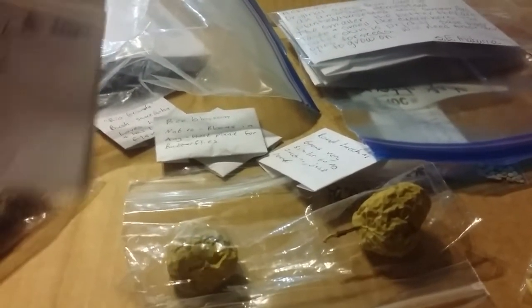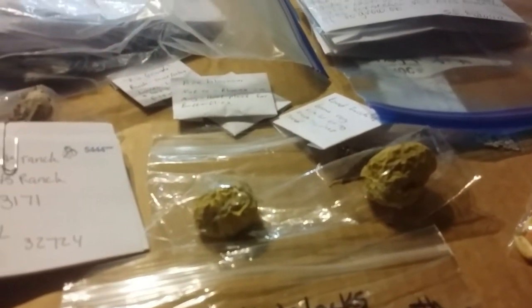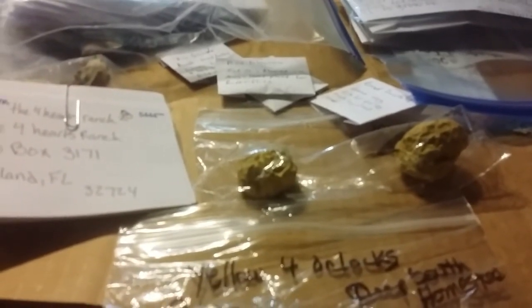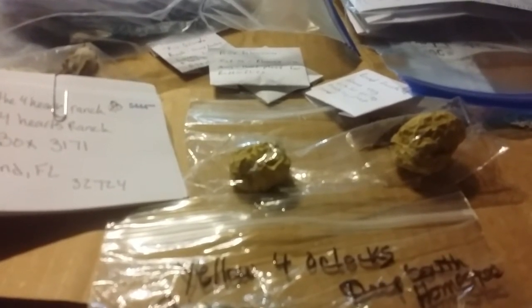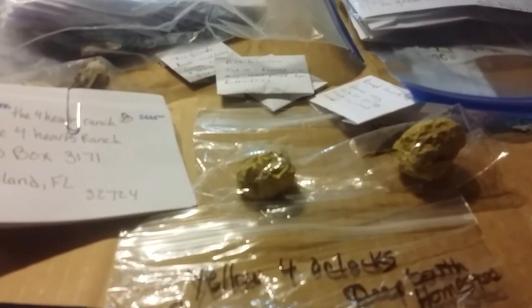I'm going to get this box back in the mail real soon. Next it's going to the Four Hearts Ranch, then to the McCree Family Homestead, and here's the big old list of everybody it's going to. Isn't that fun? I'm excited — I'm going to grow me a big old garden next year! God bless you, thank you so much. If you haven't already, please subscribe. Tell me what you're going to grow next year and which homestead channels you currently watch. I'll leave a link down in the description of all the participating channels. God bless you, bye-bye!